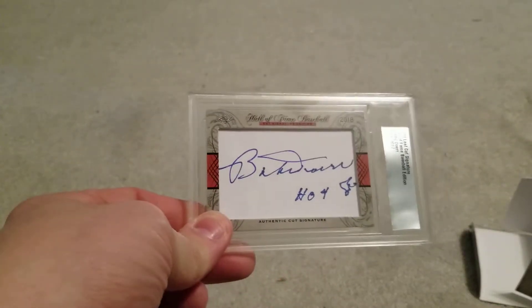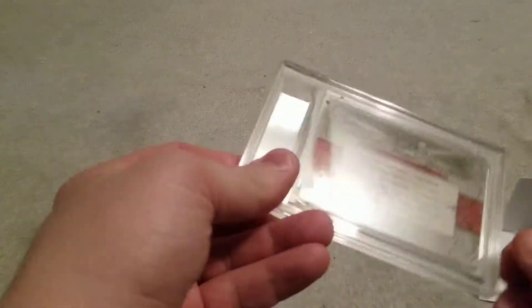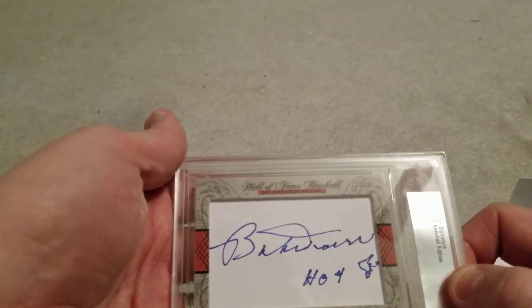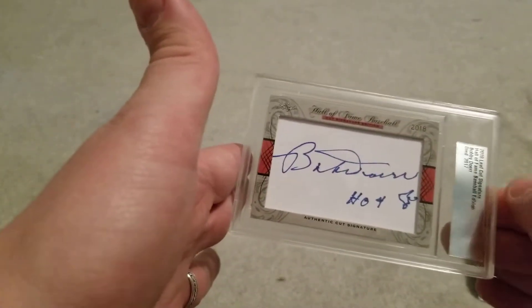I've already shown it. So it's Bobby Doerr — died 2017. No one's on the back, but yeah, another one I'll throw into the Hall of Fame collection. I like these cards; they're a little on the expensive side, but I just like to add them, especially the deceased Hall of Famers — you're not going to get any more.